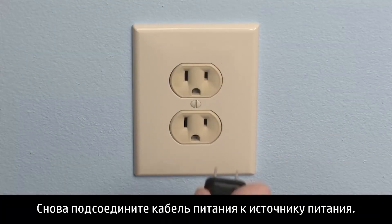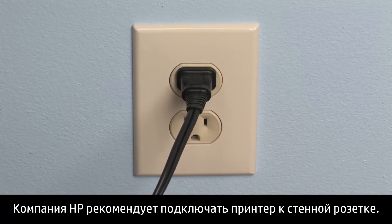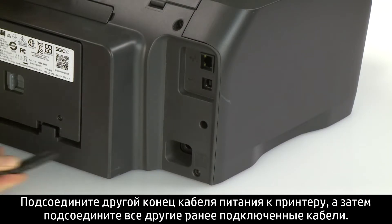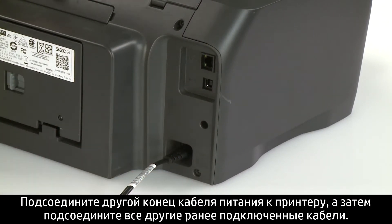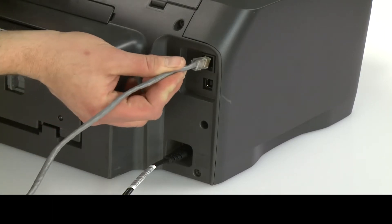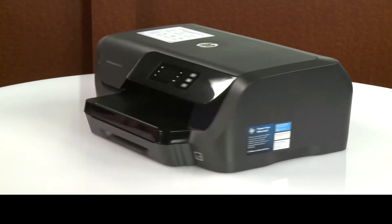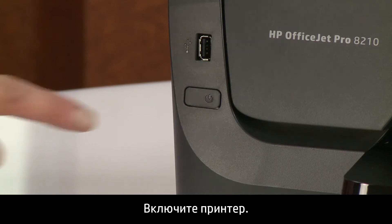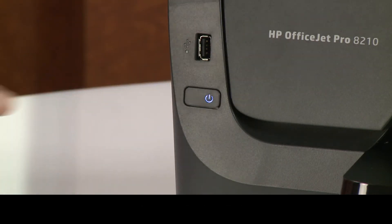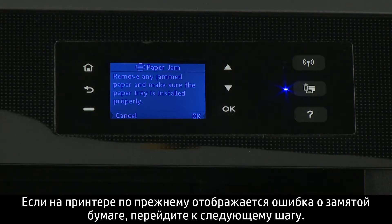Plug the power cord back into the power source. HP recommends you use a wall outlet for best results. Reconnect the other end of the power cord to the printer and then reconnect any other previously connected cables. Return to the front. Power on the printer. Try to print your document. If there is still a paper jam error on the printer, continue to the next step.